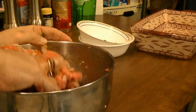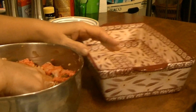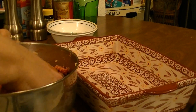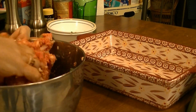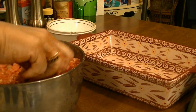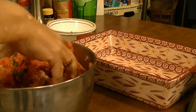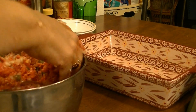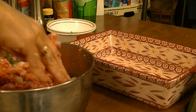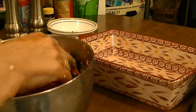Once that's all mixed up, this is really too much for a loaf pan, so I'll use this bigger pan. We like to have leftovers here, so I always make more than I should so we can have leftovers the next day, or even freeze it. Alright, this is mixed up good enough, so I'm going to put it in my pan.